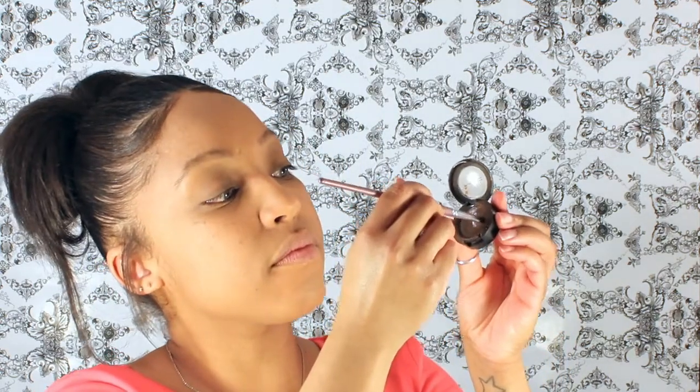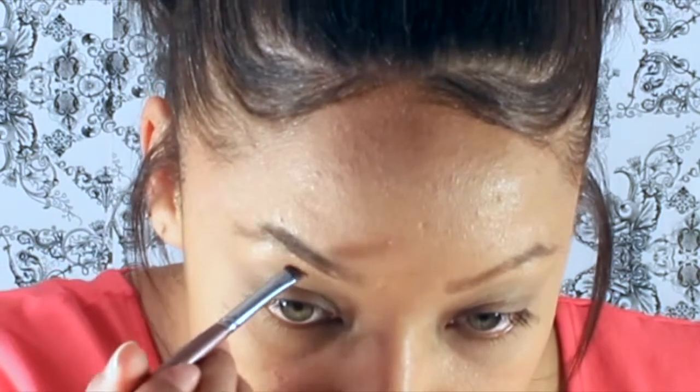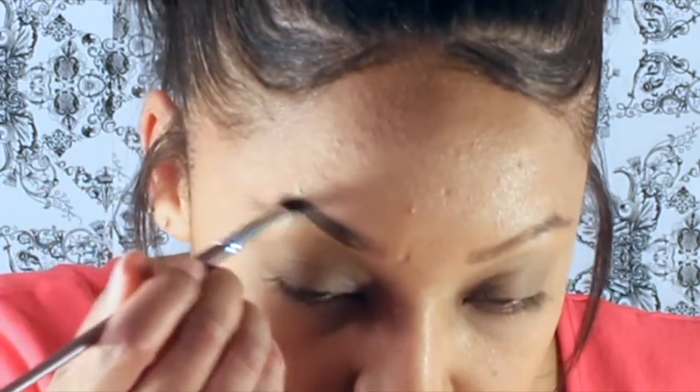Now I'm going to take MAC Espresso and spray a little bit of Fix Plus into it, and then with my angle brush I'm going to grab some product and start doing my brows. I apply this in little short strokes and I don't start all the way at the beginning of my brow — I leave a little space there for a more natural-looking brow.